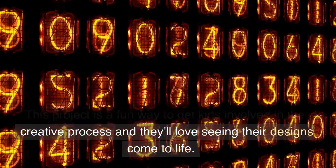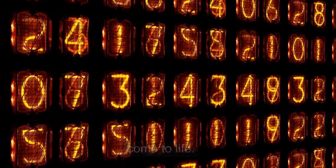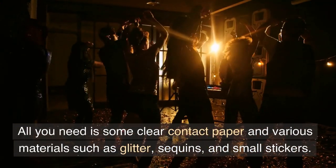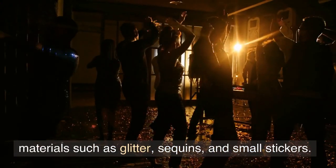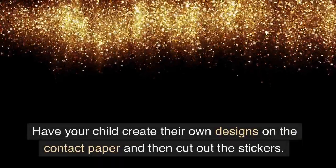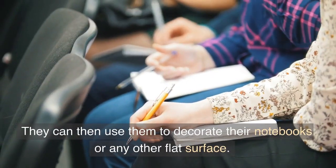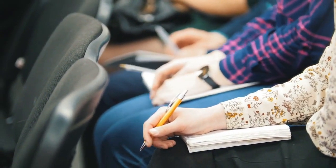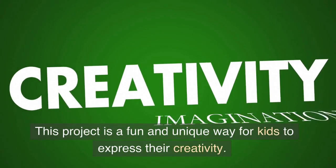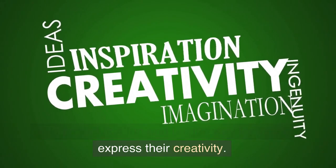Number 6: Homemade Stickers. This project is a fun way to get kids involved in the creative process and they'll love seeing their designs come to life. All you need is some clear contact paper and various materials such as glitter, sequins, and small stickers. Have your child create their own designs on the contact paper and then cut out the stickers. They can then use them to decorate their notebooks or any other flat surface.